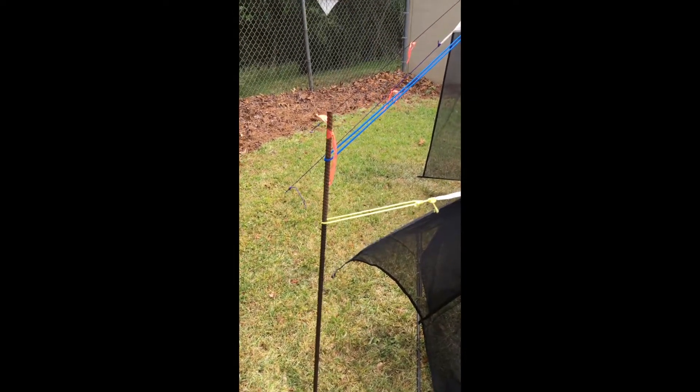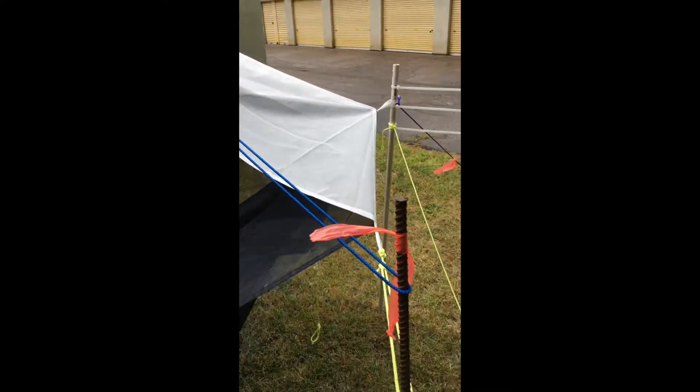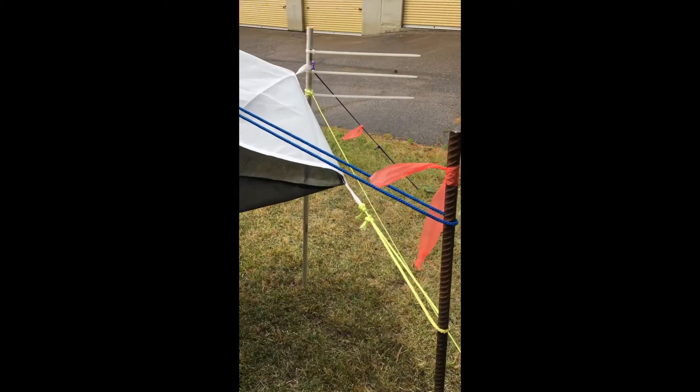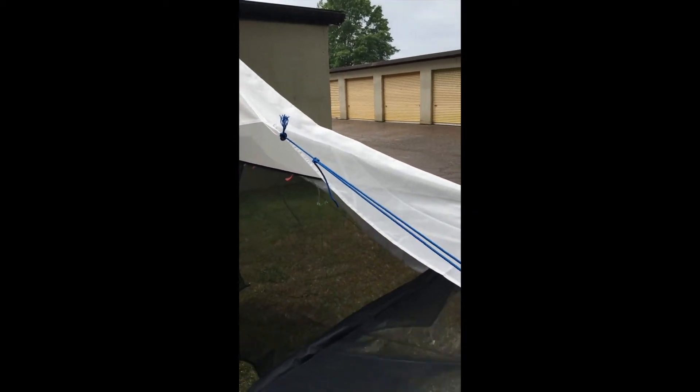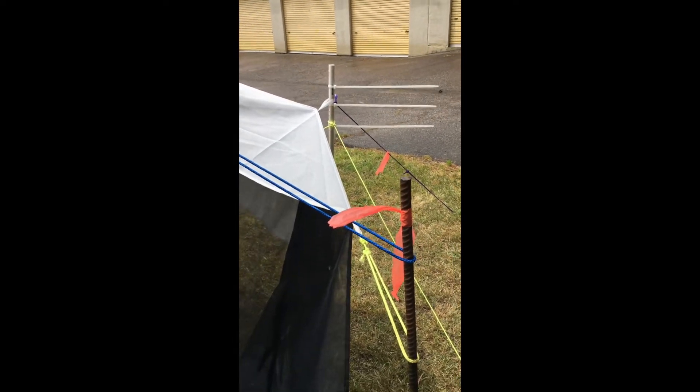Here you can see we've got our back rebar in, and we've attached it to the very back rope and also that middle rope that's attached to the middle of the tent. We're going to do the same on the other side.